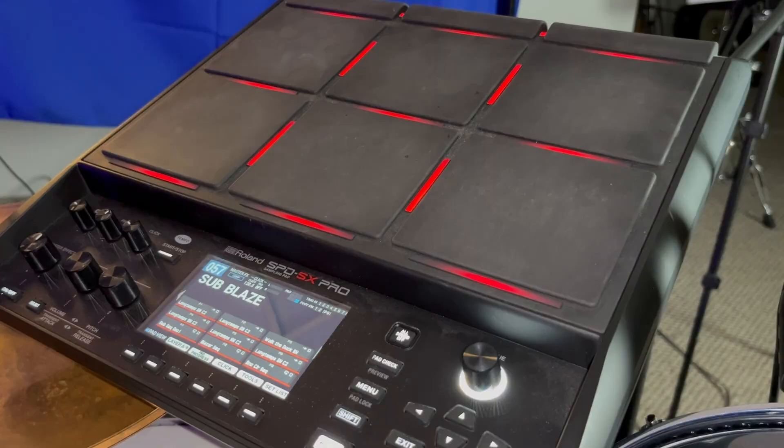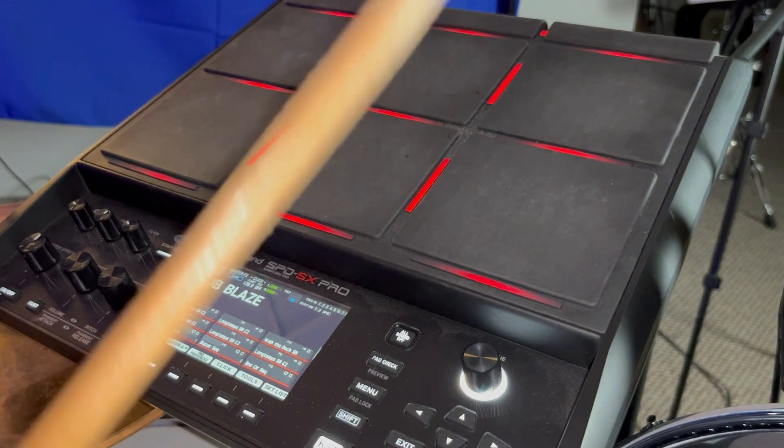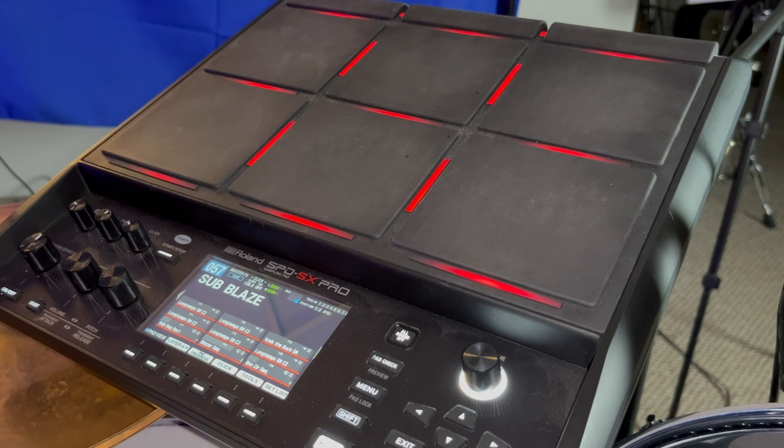My first tip is putting loops on top of each other. I'm going to play a loop and then play a second loop that adds on to the previous one, and then add a third loop. I made these beforehand and made sure they were all at the same tempo and the same key.